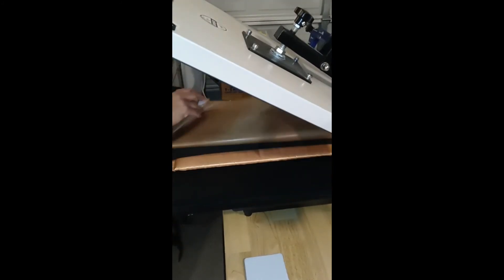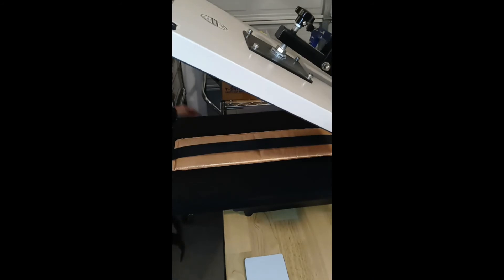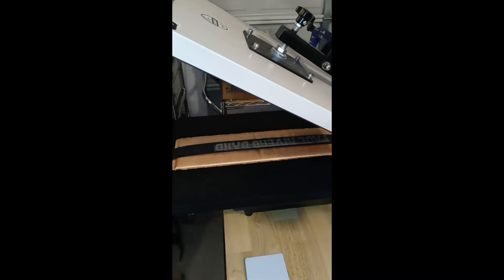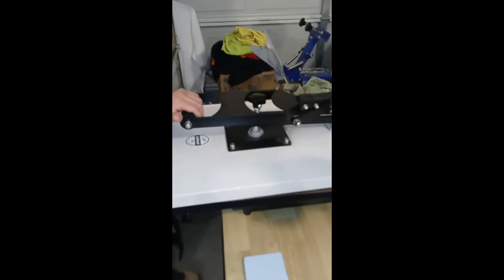We ironed it out for about five seconds. I'm going to increase the pressure because that was a little loose, and then we're going to apply our transfer and press it for the full cycle.